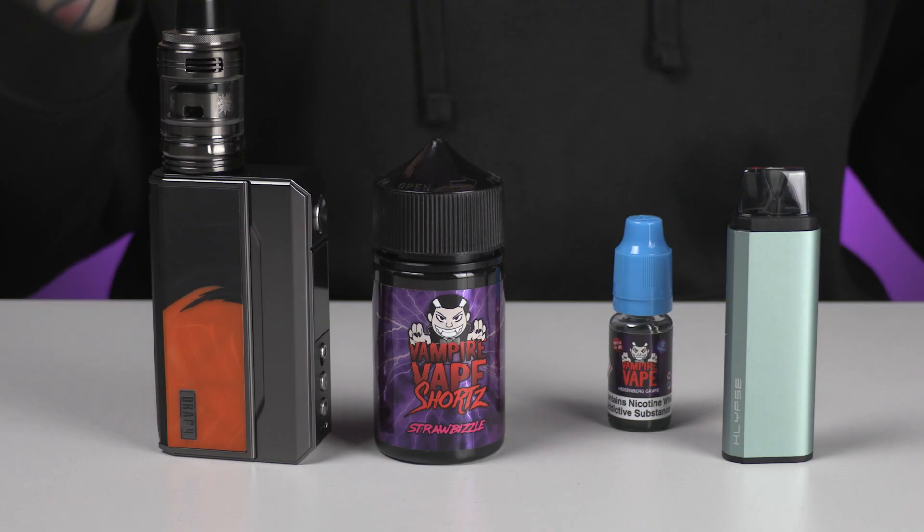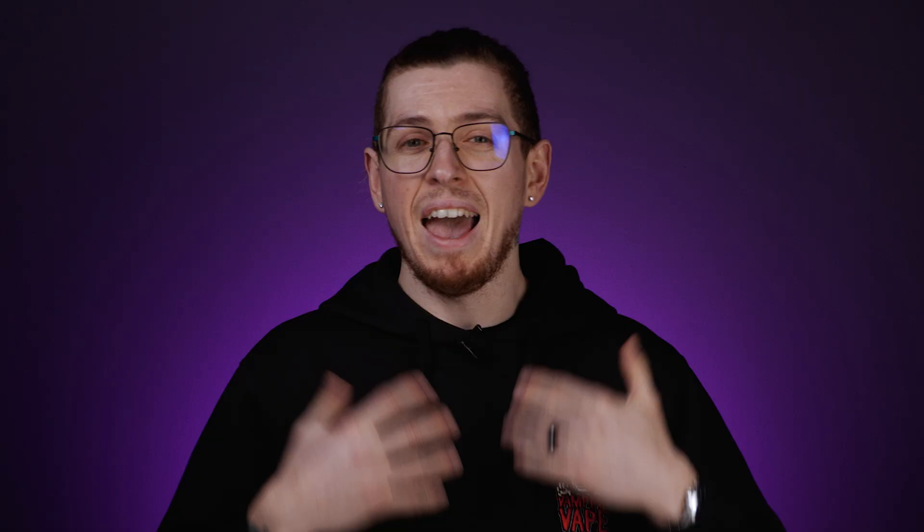VG is what creates the vapor — it's your vapor production element. PG in an e-liquid for a starter device helps give you that extra throat hit. Your nicotine strength will also help with that, but even at zero nicotine, PG is what gives you an extra throat hit. Whereas when you're using a sub-ohm device and taking in massive volumes of vapor, you don't really want throat hit at all, which is why it has more VG — it's a smoother inhale.